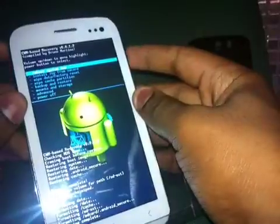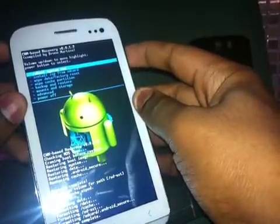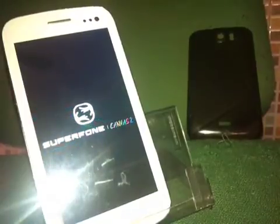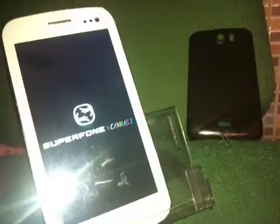Once this is done, just click Reboot System Now. The phone is booting up — on the first boot it will take some time, but it will boot normally on the second boot, so that's not a big deal.